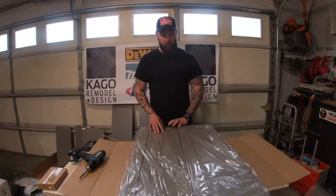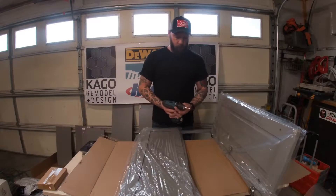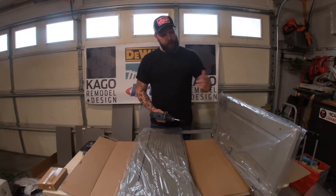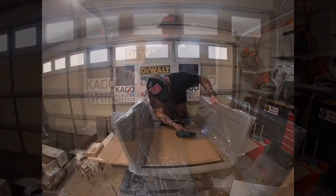Be careful when you take the doors off — they have wall protection on them. I usually set my drill at around 12 so I don't strip any screws. Take the doors off, put them in a safe place, and then we'll start assembling the cabinet from there.